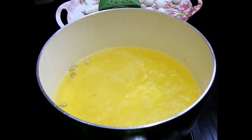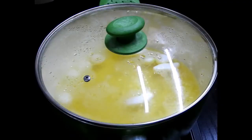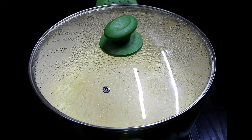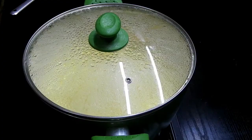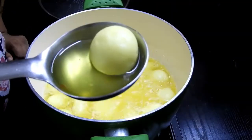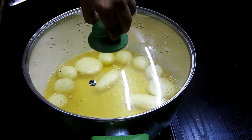Once the water is completely boiling, add your rasgullas into it. Let them boil well for five to ten minutes at a high temperature — do not reduce the temperature. After five to ten minutes, open and check: they should look amazing. Close again and let them boil on a medium flame for another five to ten minutes, until your delicious rasgullas are ready.